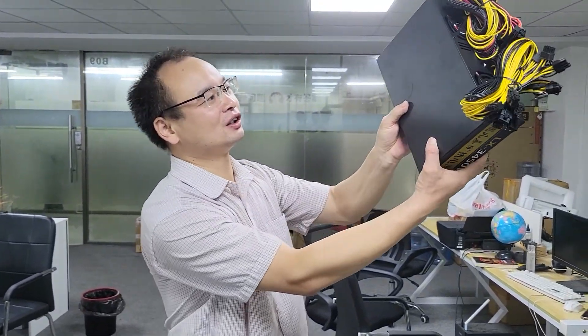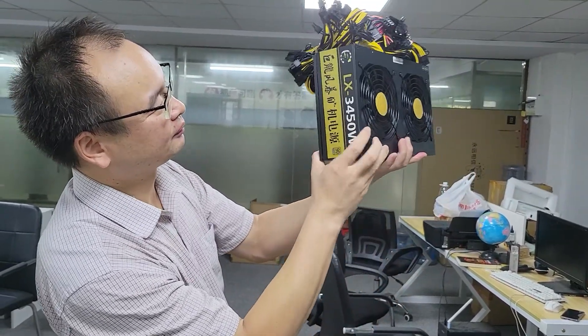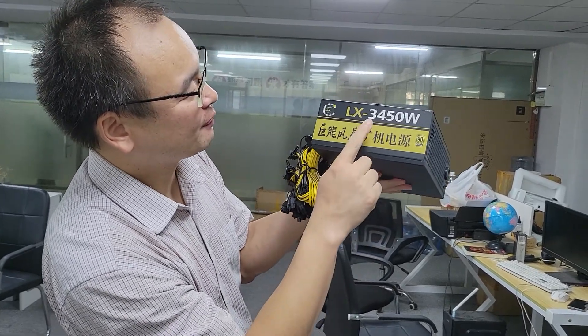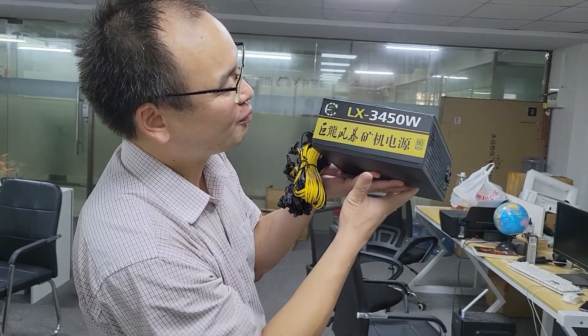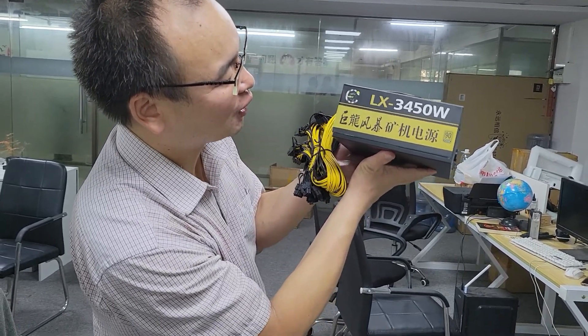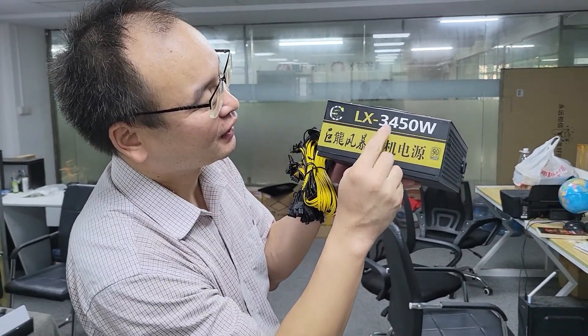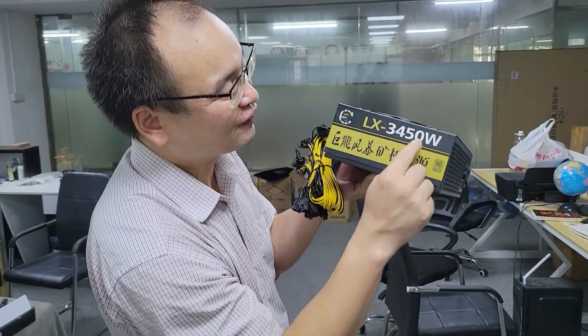You can see this is the power supply. You may ask me: how many watts is this power supply? This power supply is three thousand four hundred and fifty watts.